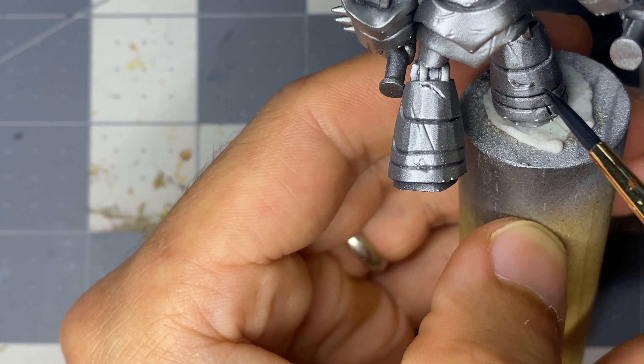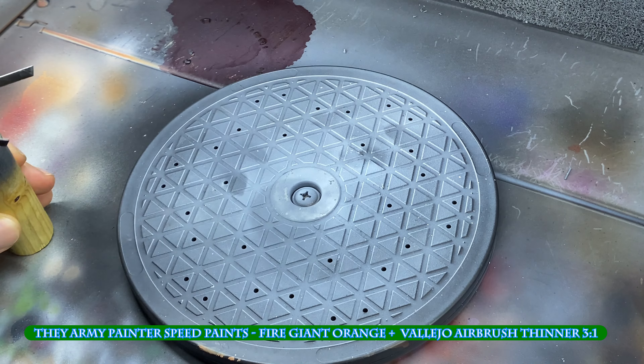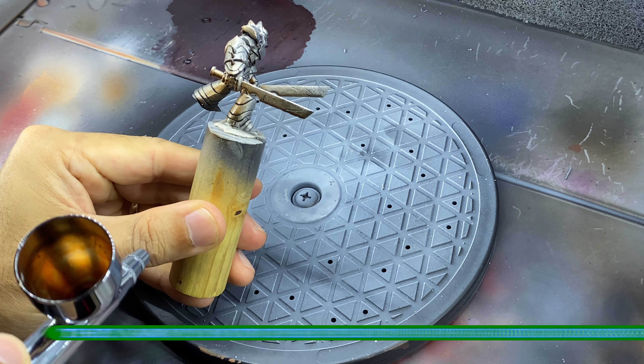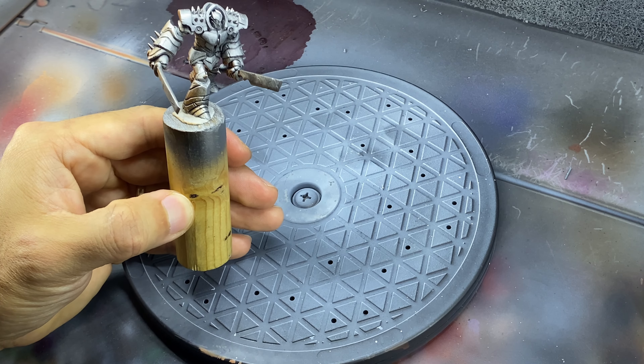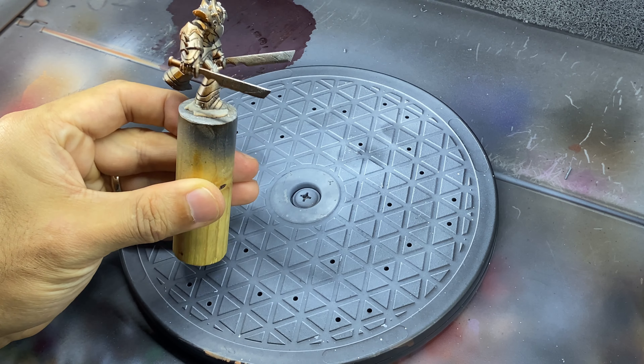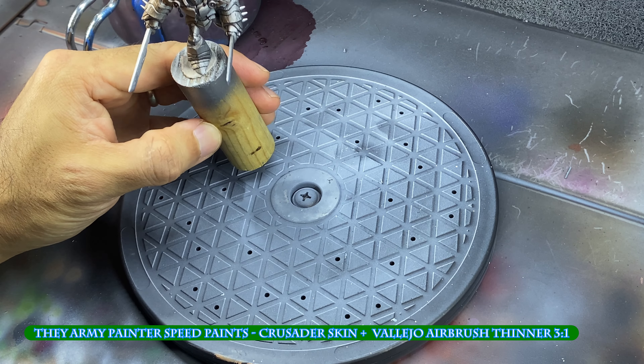At this point I figured I would try Speed Paints through an airbrush for the first time, so I head back outside. I didn't really plan this out and just grabbed two oranges and two light tannish colors — the dark orange being applied from only an anti-zenithal position on the right side of the miniature, and the lighter orange sprayed from a zenithal position, again only on the right side.